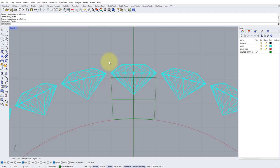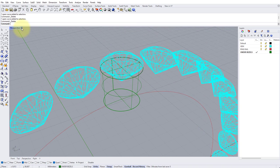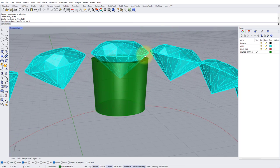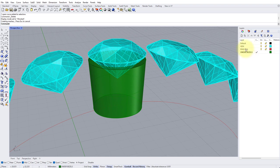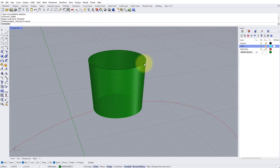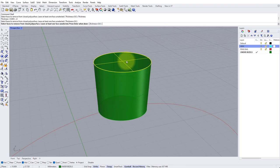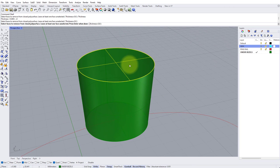Let's go into the Perspective view, zoom in on the stone and the collet at the top, and change our viewport style to Ghosted. We can see the stone is currently sitting into a solid block — we need to hollow out the collet at the top so the stone can actually be seated. Turn off the gem layer and use the Shell command. Type Shell into the command bar, press Enter, and set a thickness of 0.8 of a millimeter. Click the top face of this polysurface so the bottom remains closed, and press Enter.